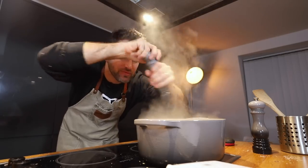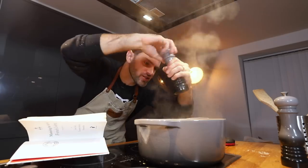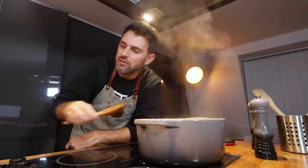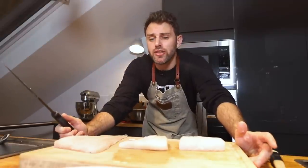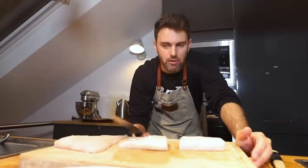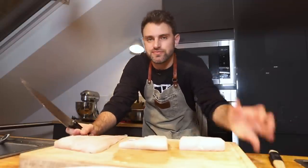Bring the soup to a boil and check the seasoning — Julia says it should be nearly perfect, but if not, add a little seasoning. Could use a little salt, a little pepper, a little bit more saffron — just a little. The hake, the halibut, and the cod are all gelatinous fish, so they need to be added into the soup at the same time because they're going to turn very soft and like jelly. A gelatinous fish — it turns into like a gelatinous blobby thing. I don't know.